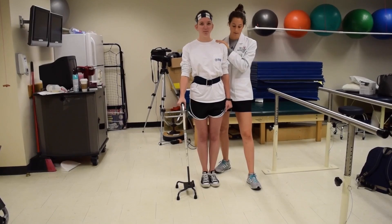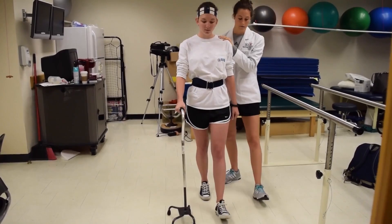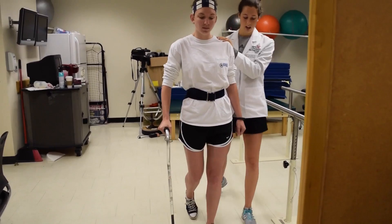On the count of three, we're going to take that first step. One, two, three. Then you can bring that right foot forward. How'd that feel? Good. Let's take two more. And then you can do this one when you're ready. Great, does that all feel comfortable? Wonderful.